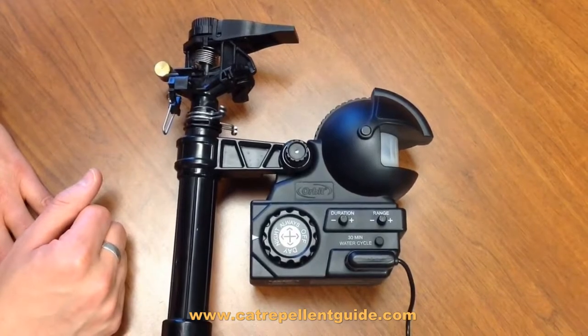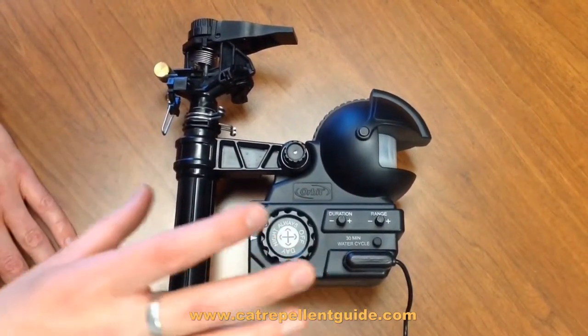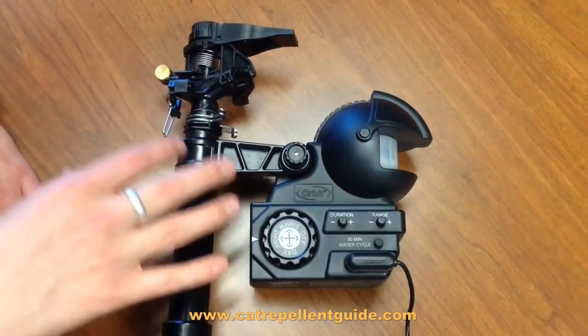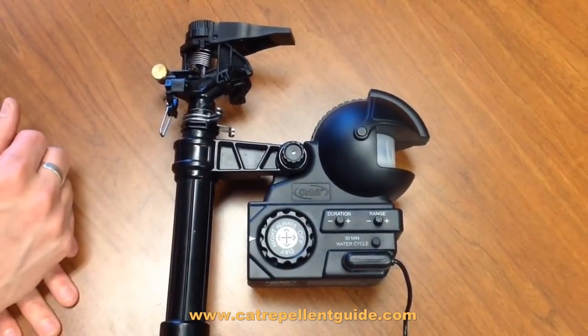It's got a timer built into it that will count down, and once it gets to the end of the cycle it will stop watering and then turn into sensor-only mode, so it will only activate when it senses movement.